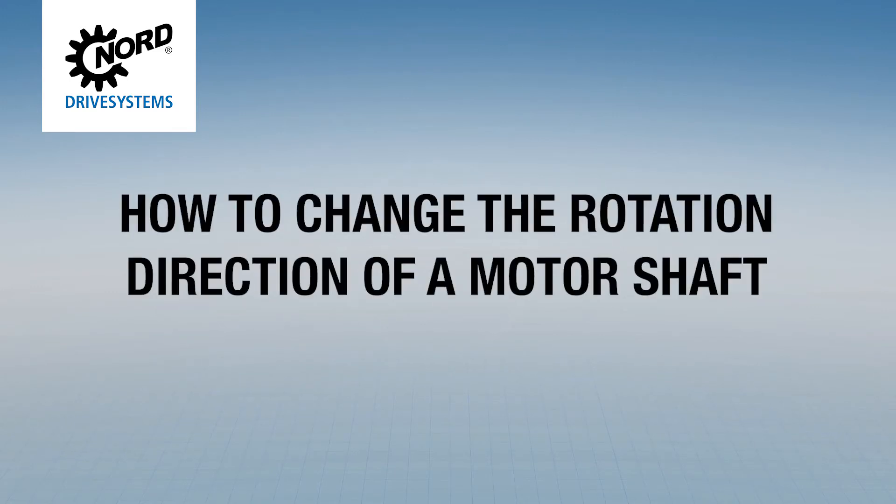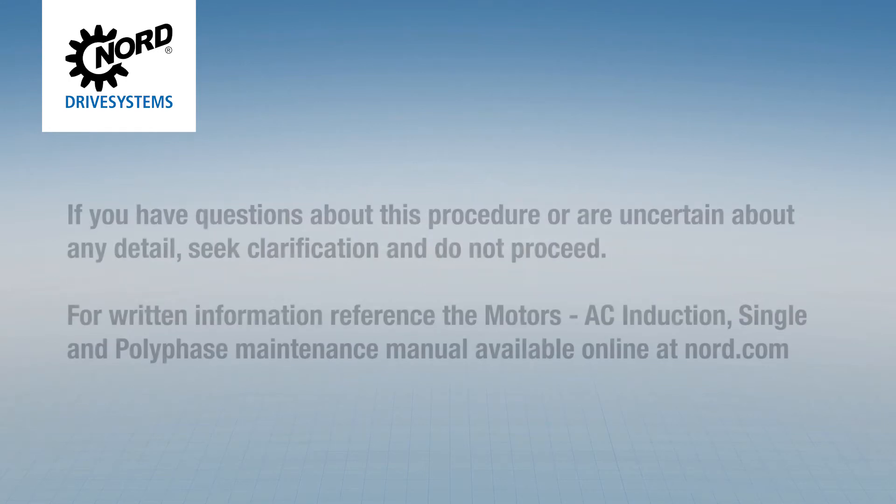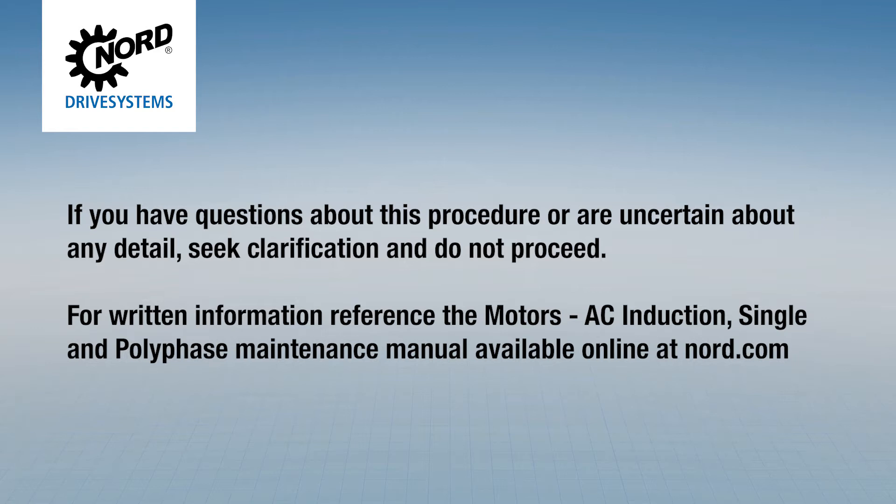Today we will be going through the procedure for how to change the rotation direction of a motor shaft. If you have questions about this procedure or are uncertain about any detail, seek clarification and do not proceed.